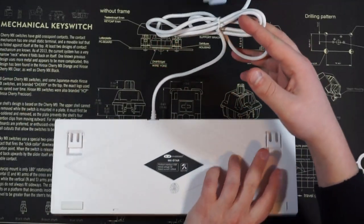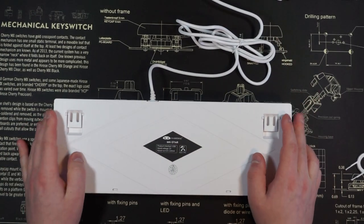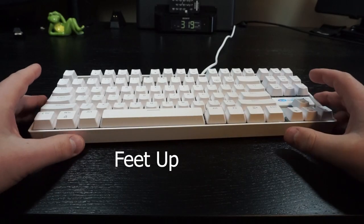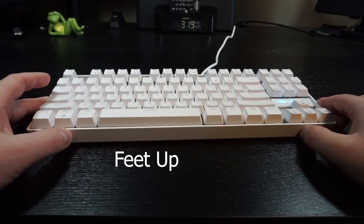The back of the case features two rubber grips at the base of the keyboard and feet if you want to change the angle of the keyboard. The grips themselves offer little to no assistance with the board sliding around, unless you flip the feet down.